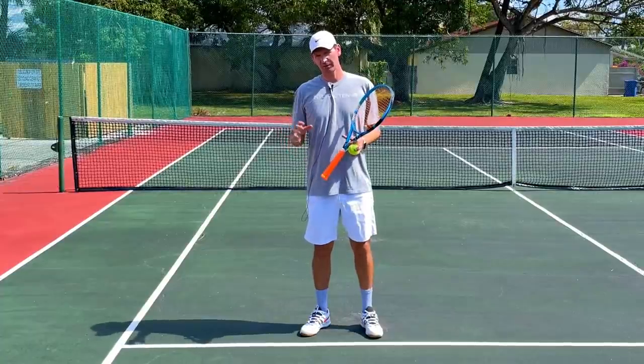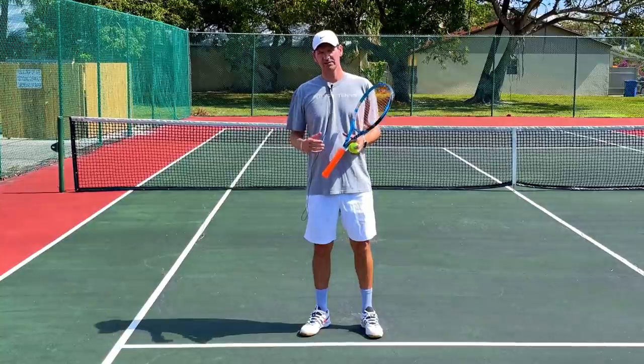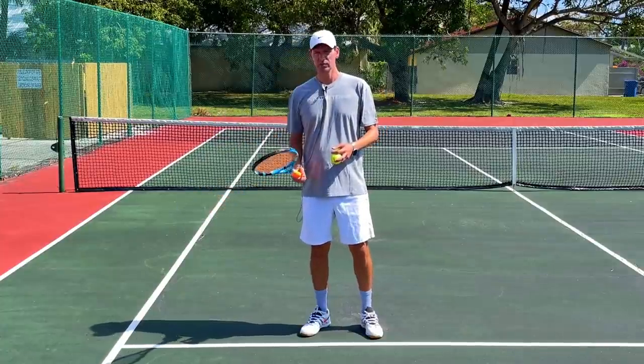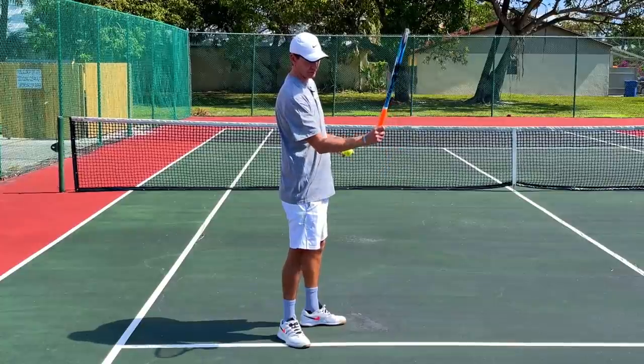Another common problem players experience if they try to use the wrist or the forearm at the moment of contact is a severe loss of power. What happens when players do this movement of the racket right at the moment of contact is that the swing path becomes too vertical — in other words, the racket is going straight up on the ball.